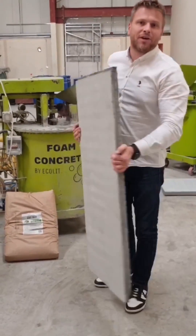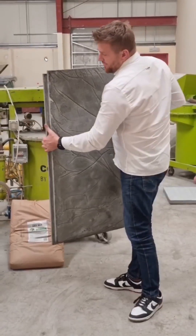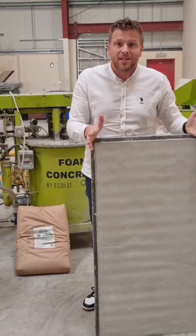A panel based on our lightweight concrete ratio dry mix. We have two groups and two here. It's especially to connect as a shutter for our lightweight construction villas.